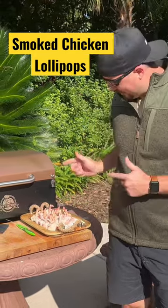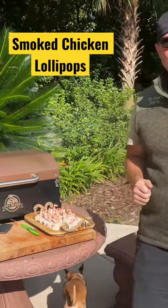Howdy partner. So you want to learn how to make some smoked chicken lollipops? Well you're in luck, I'm going to show you today.